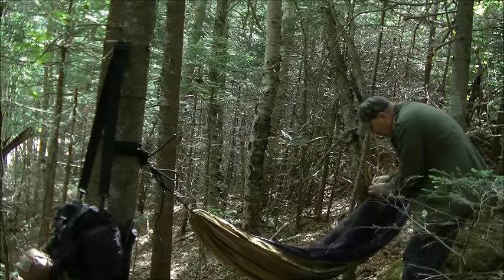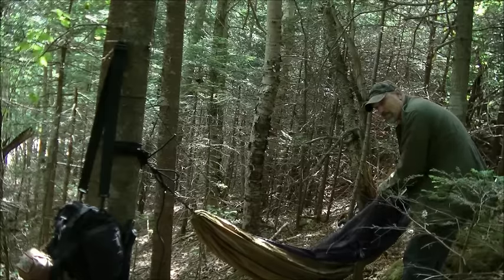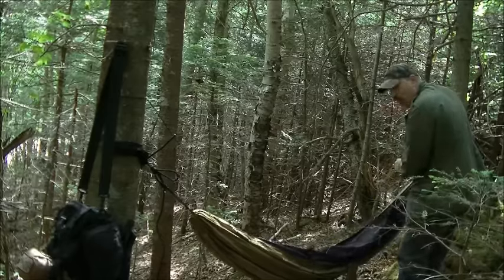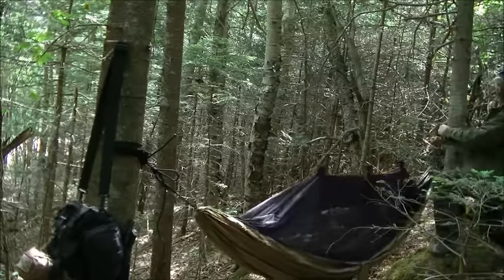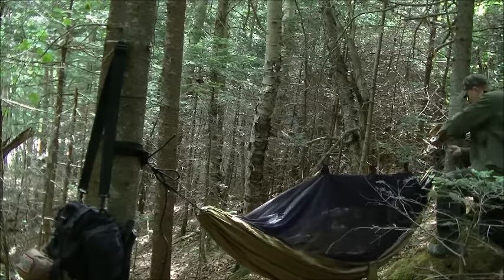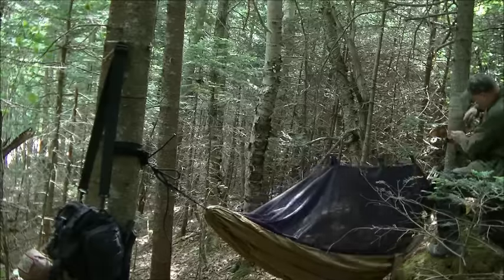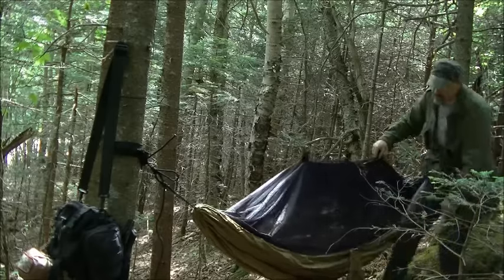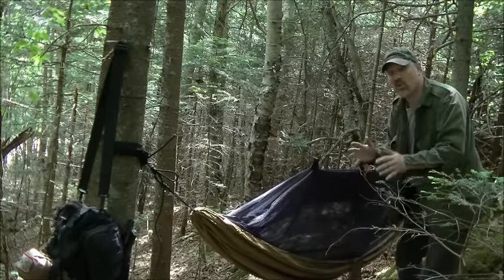When you tie these off, you don't have to make them super tight, because when you get in your hammock it's going to sag and you don't want to rip your bug net. So I'm just going to do that and tie it off. And as you see, this is way up here — it's still not in your face. This will work great.